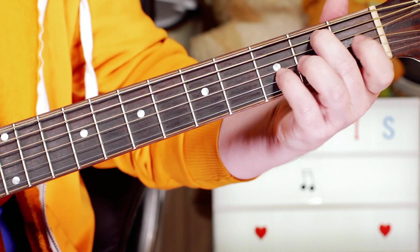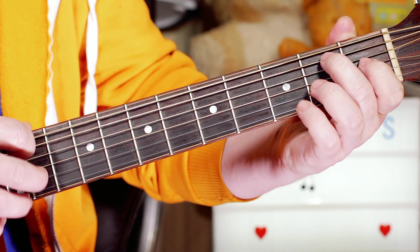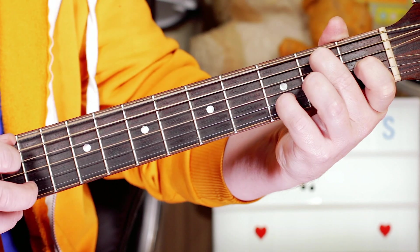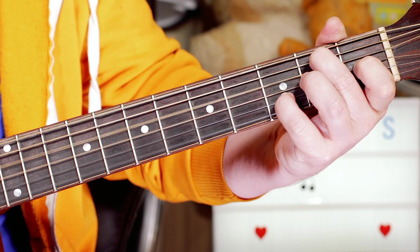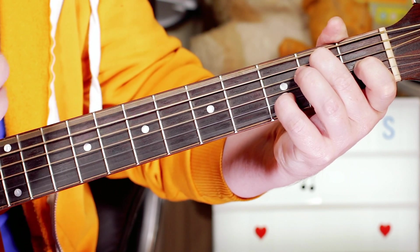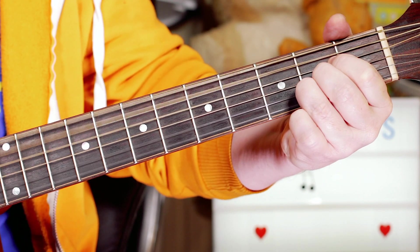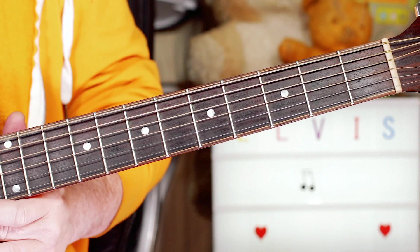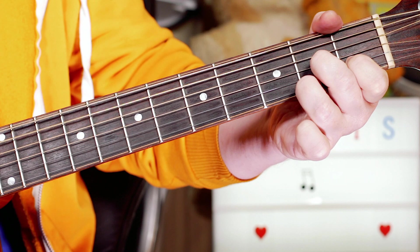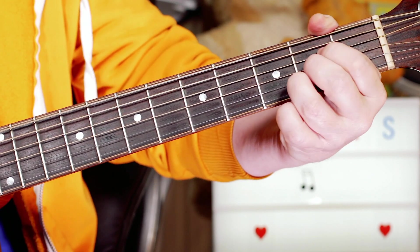And when we go to the E7 chord, playing the bottom string E, and then down, and then the second fret of the A string — B — and then A. So it's a very simple progression: just an A, change to D7, to E7, back to A.